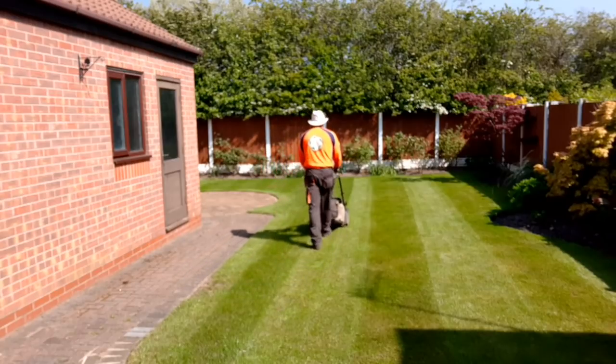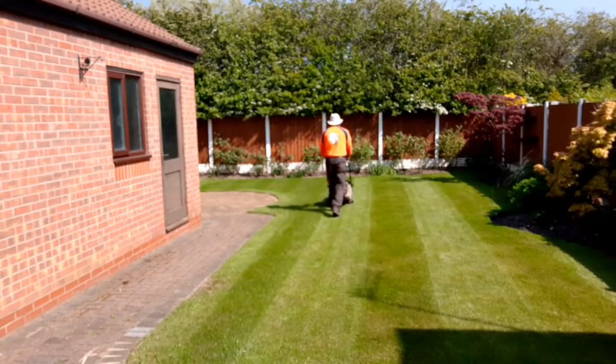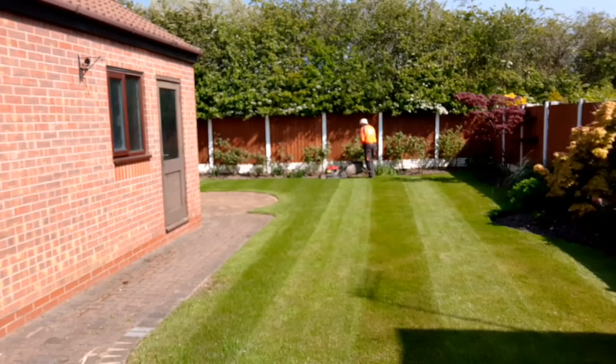That stripe now is double the width of the mower. And then we can come up, which would be normal, next to that stripe.